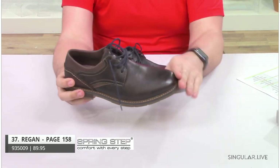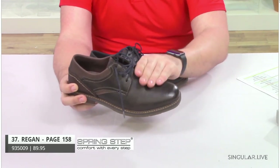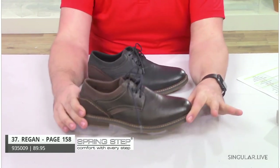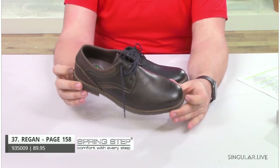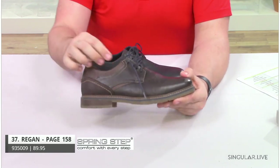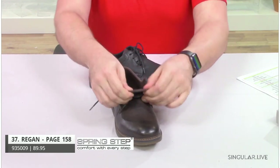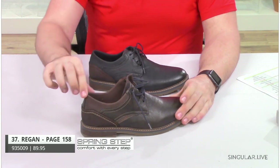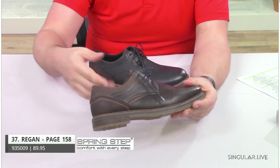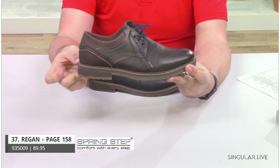Regan is a vegan-inspired style — and when I say vegan inspired, it feels so nice, almost like leather. He is a vegan-friendly material with a Blucher closure and a tongue keeper. He has a nice textile collar going around that's textured as well, just to give a little design element. You can see your stitching detailing all throughout on a nice comfortable all-day construction.